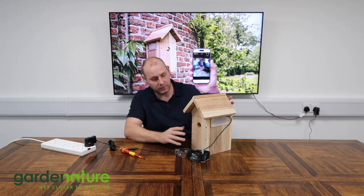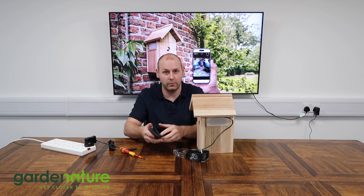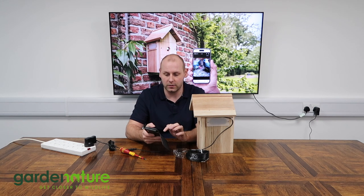Now our camera's in position, what we need to do is remove the centre panel so that we can adjust the position of the camera. Obviously to make sure we're in the right position, we need to open up the app and see what the camera can see. So I'm just going to open my Nestera Birdcam app and load that camera so I can see inside the nest box.